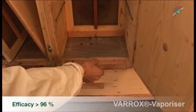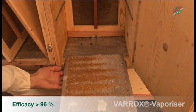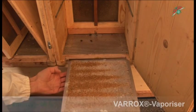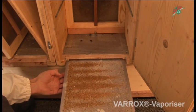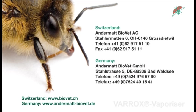The mite fall due to the treatment persists for about three weeks depending on the weather. If there is a mite fall of more than 1,000 Varroa mites caused by the treatment, a second treatment is recommended. If there is no more than 1,000 Varroa mites caused by the treatment...